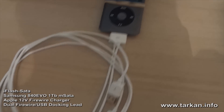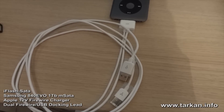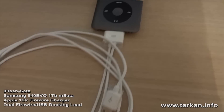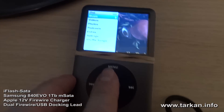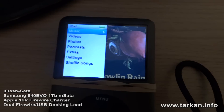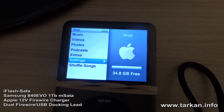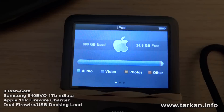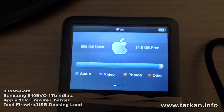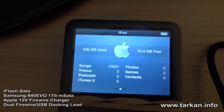Today we're going to test the dual firewire Apple lead. It's already connected to the iPod — this is my one terabyte 7G. At the moment it's got 900 gigabytes of music, which is around 44,000 tracks.